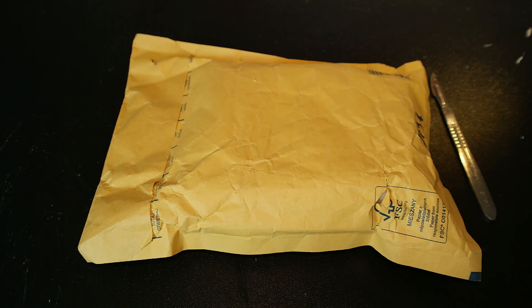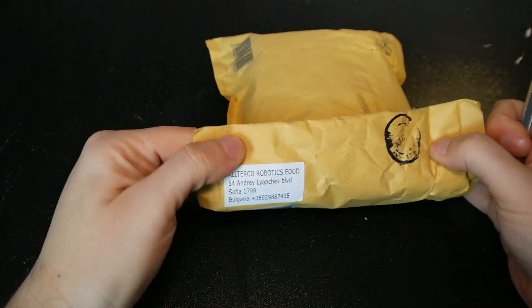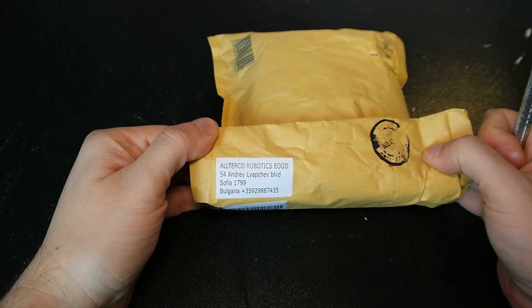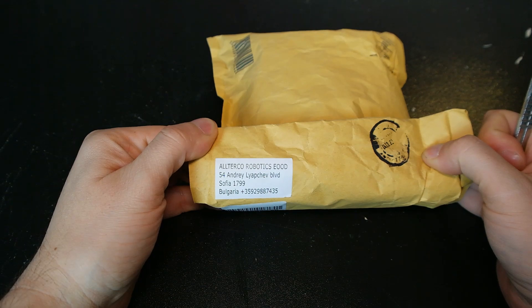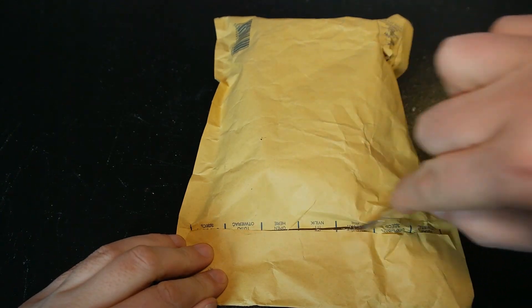This is something I have been looking forward to receive. This is not from AliExpress. This is from Alterco Robotics from Bulgaria, from Sofia. Let's open it up.